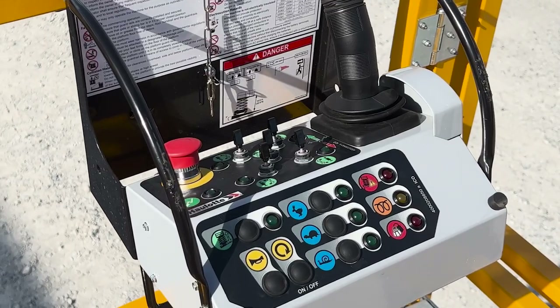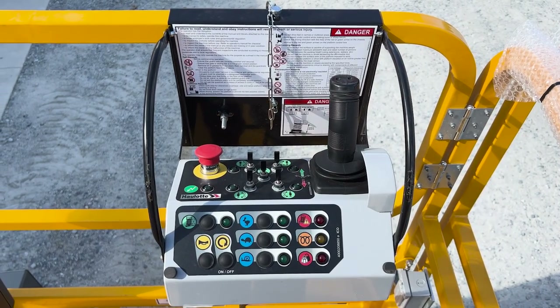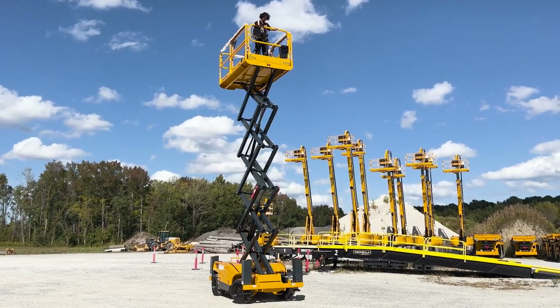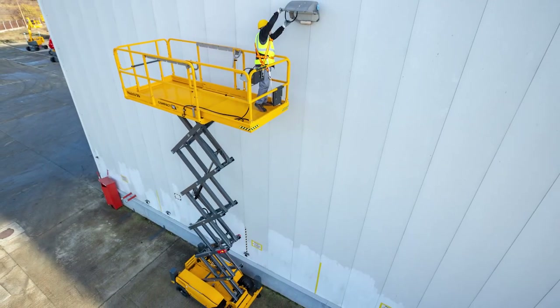The durable and more reliable upper control box provides proportional controls for an easy and smooth operation. The 26-foot machine allows for driving at full height, and the 33-foot machine drives at 26 feet 9 inches so operators can move between work zones quickly.